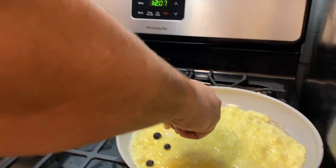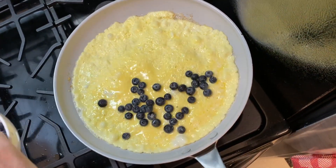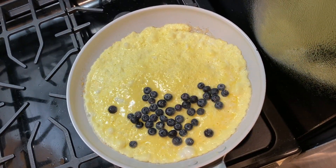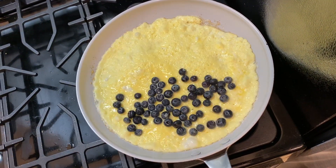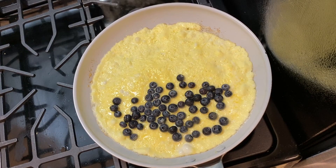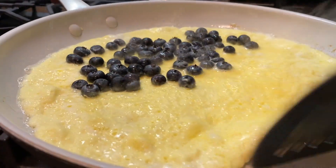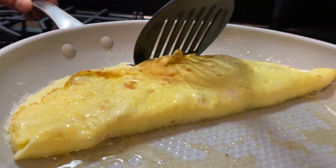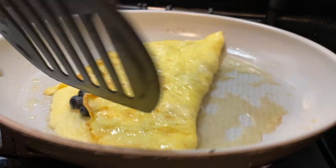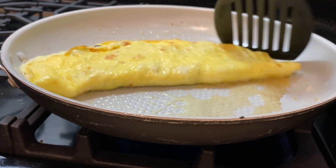Add the blueberries — if you like blueberries you could put more. Got the blueberries going, and now we're going to flip this side onto the blueberries just like this and move the whole thing nicely into the middle.